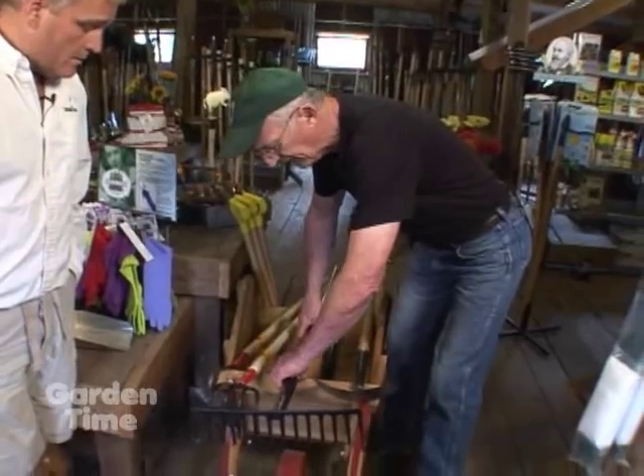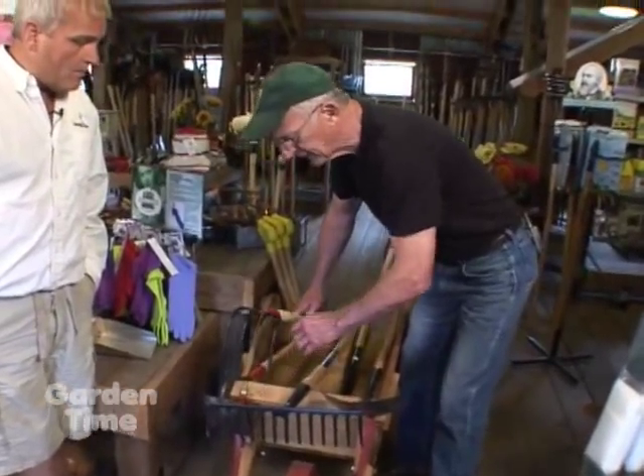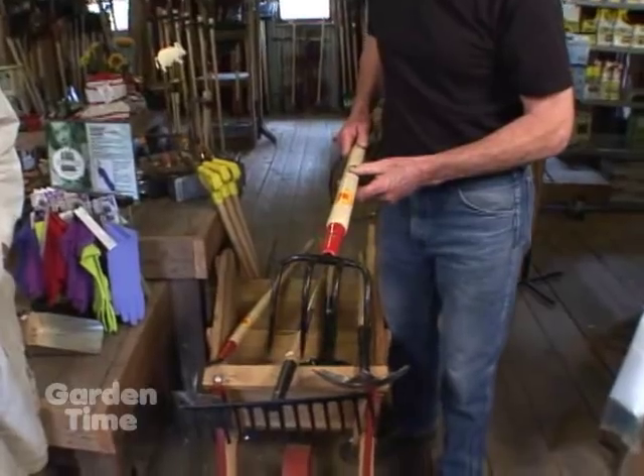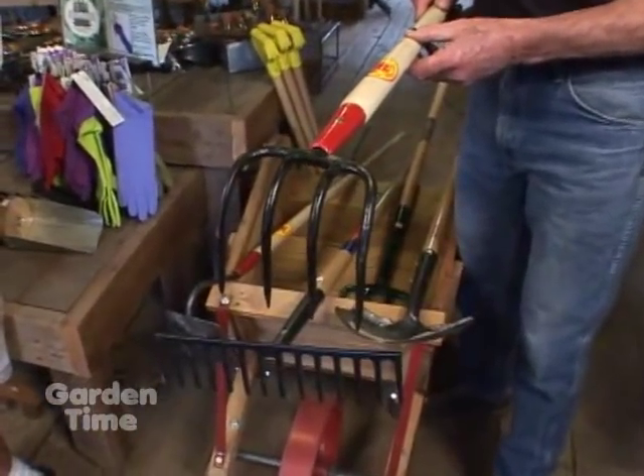That makes perfect sense. Then, for breaking up emerging weeds and maintaining tilth — that is, keeping the soil loose near the surface so that water penetrates — and for working in amendments, a cultivator like this, a three- or four-tine cultivator, is a really excellent tool.